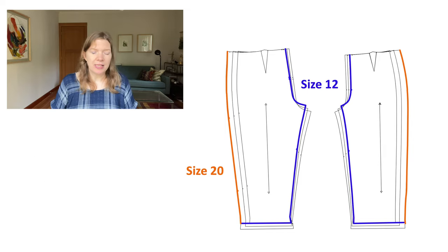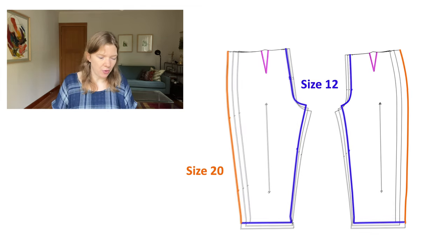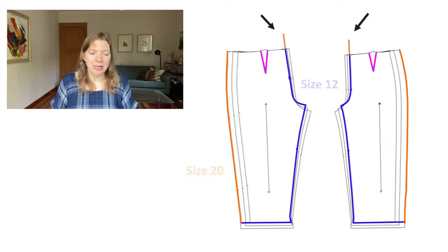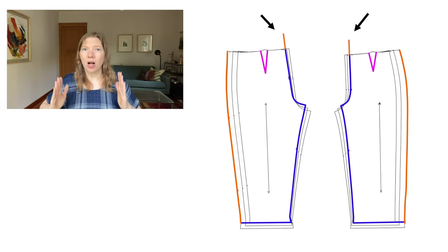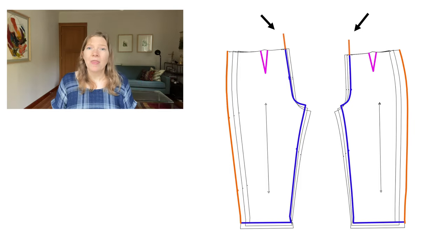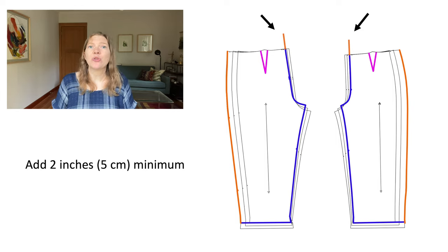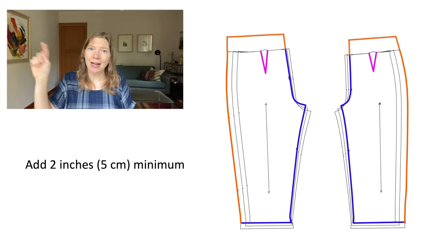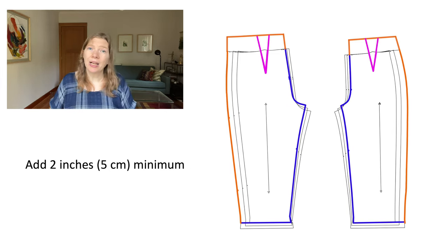Next we're going to trace the shaping elements — the darts or the pleats — and transfer those, shown here in pink. Then we're going to add fabric to the top. I take a ruler and extend the center front and center back lines straight up without changing the angle at all. The minimum amount of fabric you want to add to the top of your pattern is 2 inches. If you are over 5'6" or if you are size 16 and above, add an extra inch for either of those conditions, so you may be adding up to 4 inches to the top. Do the same thing for the side seams — extend those lines straight up and connect them at the top. Also extend your dart legs or pleat lines up to the new top of the pattern pieces.